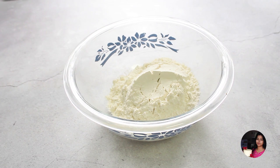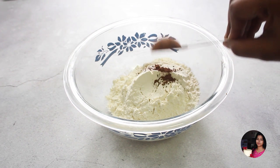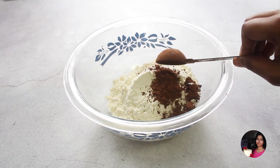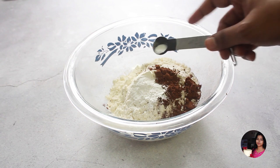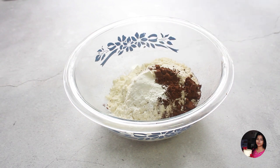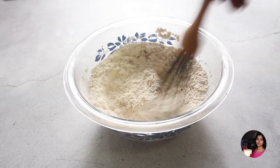Let's prepare the dry ingredients. Add 1 cup of maida, 1 tablespoon cocoa powder, 1 and a half teaspoons baking powder, and one-quarter teaspoon baking soda. Now mix it well.